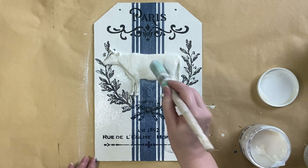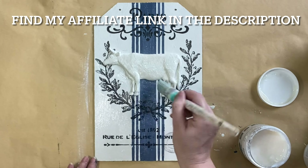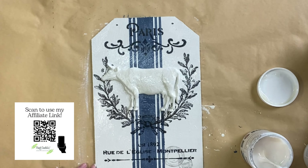If I inspire you to try any of the Paint Couture products used in today's video, I would really appreciate it if you would use my affiliate link. I will put it in the description and on the screen — I just get a little thank you from Paint Couture in return.